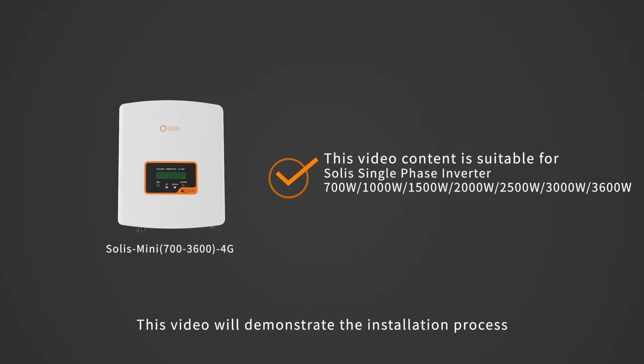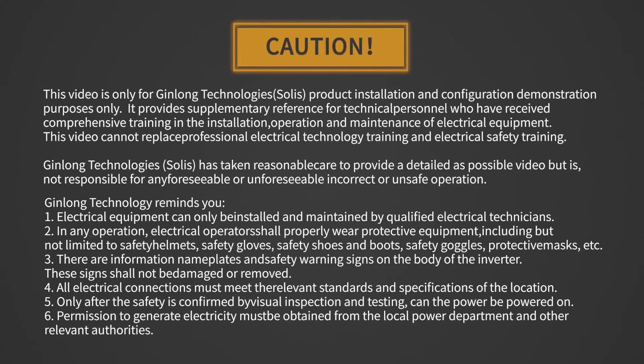This video will demonstrate the installation process of Soli's mini-series inverter. Attention! Electrical equipment can only be installed and maintained by qualified electrical technicians.